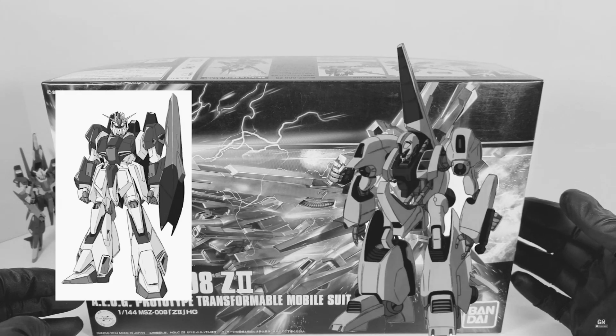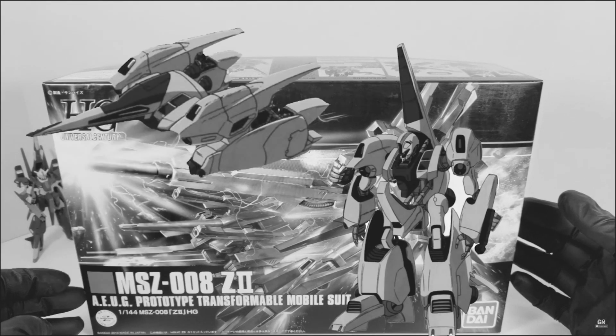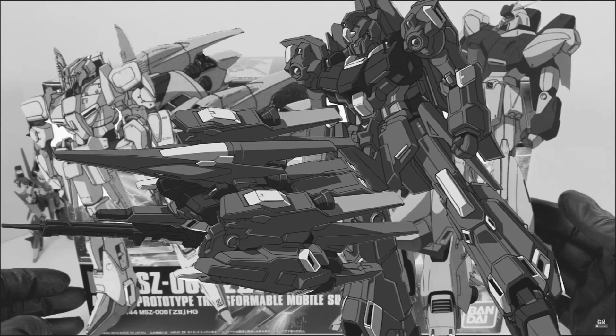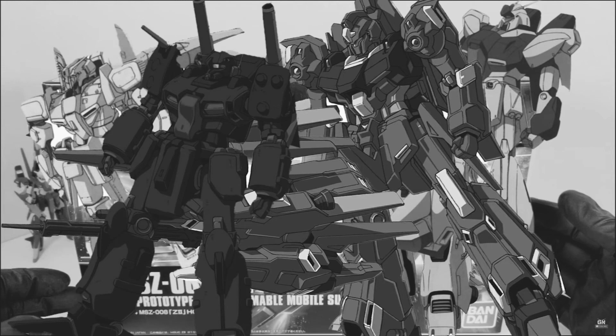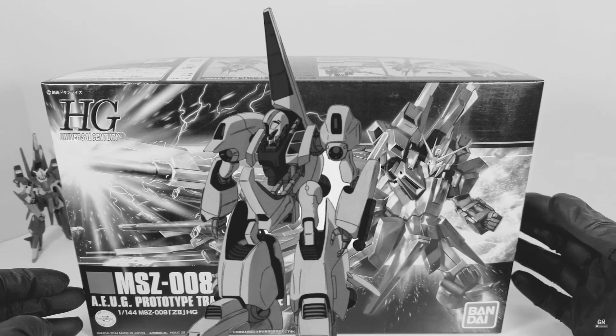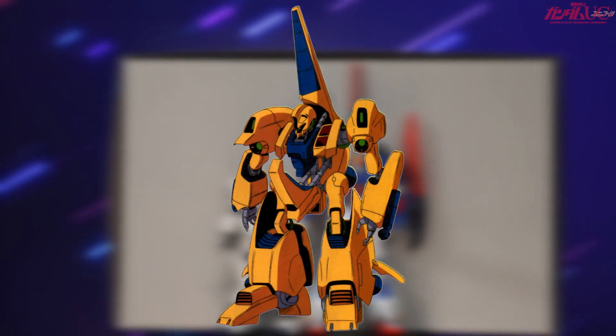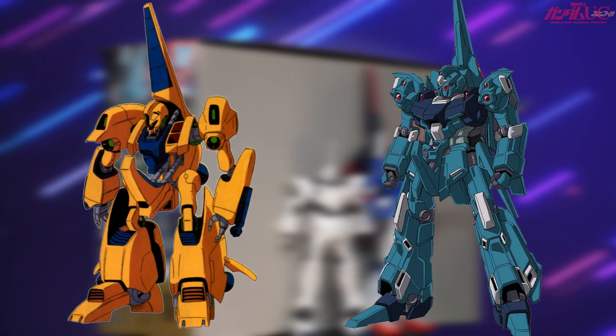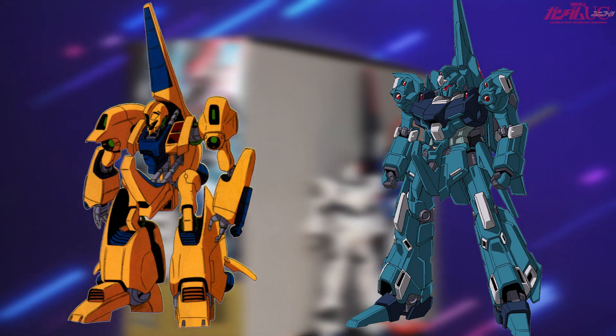The lineage was made by combining the Zeta and the Methus — the Methus with its great wave rider mode — then made into the Zeta Plus, then the ReZEL. Let's not forget its connections to the Gun Cannon Detector, making it one of the most important mobile suits in late UC. The Methus is one of the best mobile suit designs of all time, as it would feature a simpler transformation later adopted into the ReZEL. While the ReZEL more closely resembles the Zeta visually, a lot of the mechanics more closely resemble the Methus.